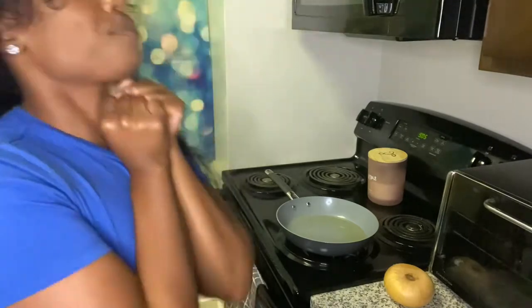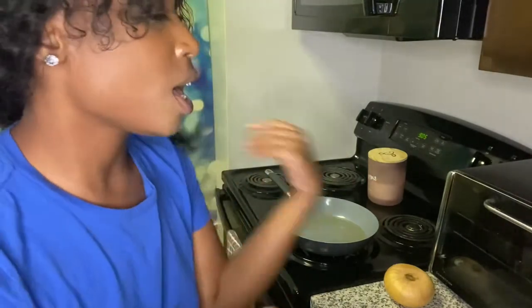So today we're in the kitchen, as you can tell, and I'm doing a cook with me. I'm so excited about this cook with me. As you can tell by the title, it's a Beyond Sloppy Joe! Yay! So I don't have on any pants, so I'm going to try to make sure that doesn't get in the video.